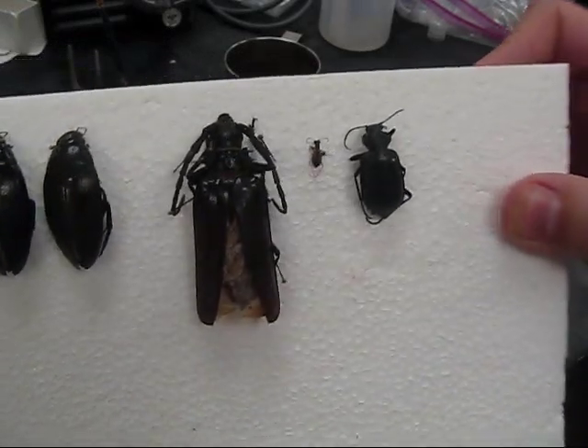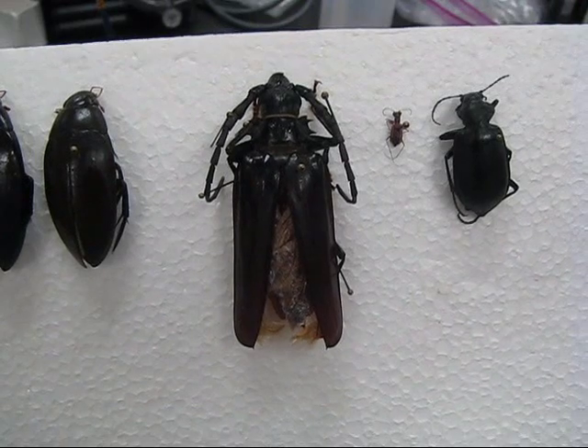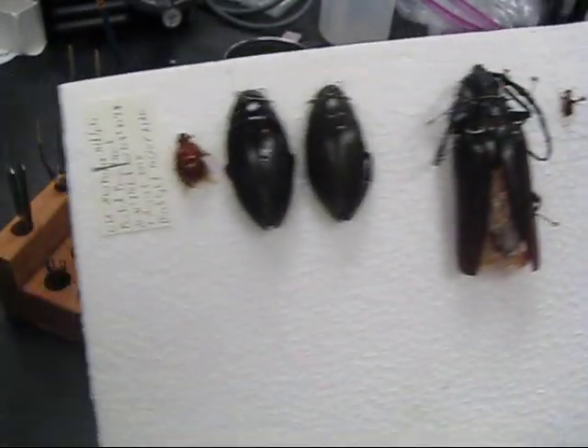You can see that the large longhorn beetle there had several pins stuck around it in order to keep the antennae, the legs, and the wings from spreading out while it dried.